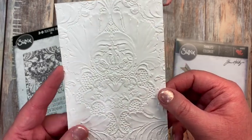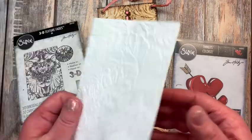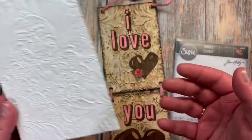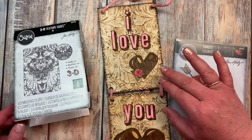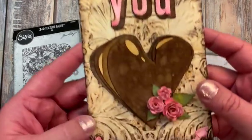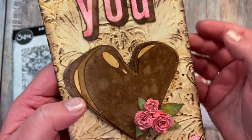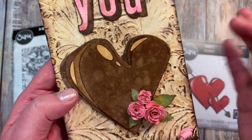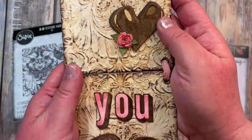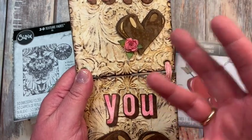I kind of wanted to make something that mimicked that the best that I could. The first thing I usually do when I get a die and embossing folder is just emboss it to see what it looks like and be able to touch it and think about how I wanted to use it. Then I ran it through with some ink. If you look at the colorized hearts, you can see there are quite a few layers to them.